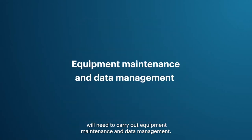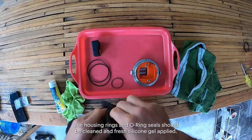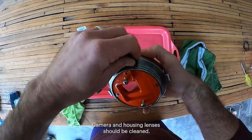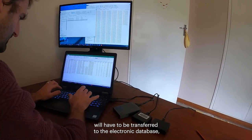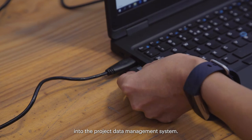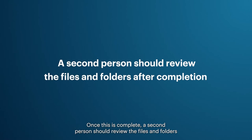Following a day at sea, the research team carries out equipment maintenance and data management. All batteries used during the day need to be charged and the boat kits repacked. The stereo BRUVs should be rinsed with fresh water, housing O-rings cleaned and fresh silicone gel applied, and lenses cleaned. Data should be downloaded from sensors such as temperature or depth, correctly named, and transferred to the project data management system. All videos must be downloaded from SD cards, named with a unique sample ID listed in the metadata.